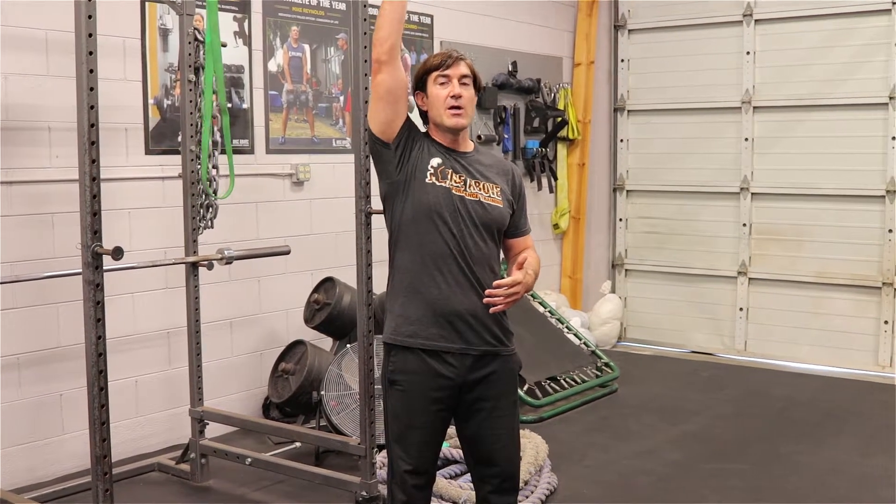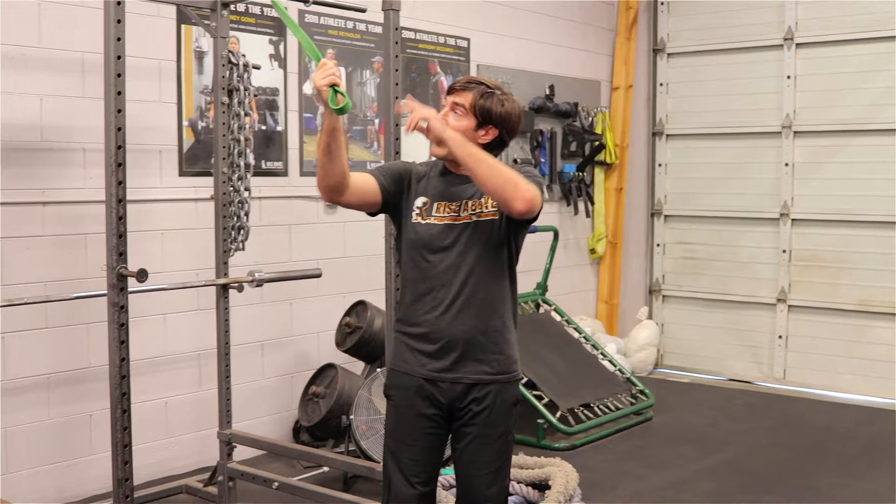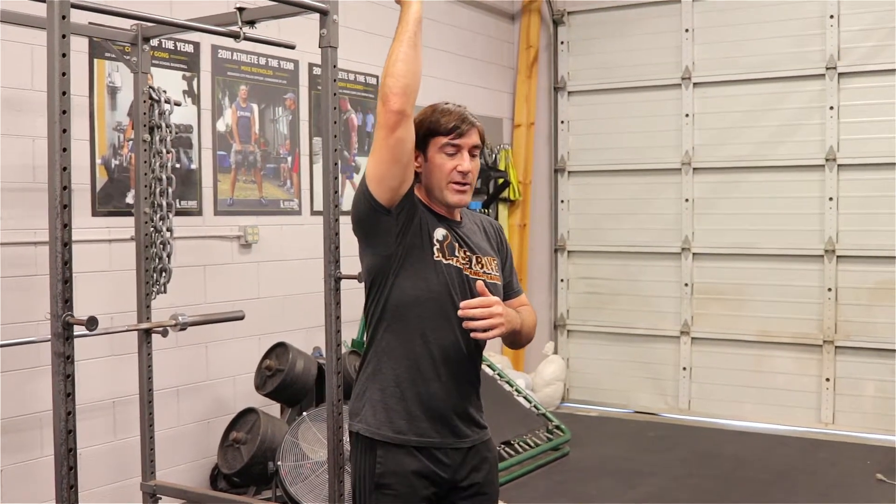So again, if you have tight shoulders, you want to try to loosen those up before you work out, especially if you're going to go overhead. I like a band, so we're going to bring it up on a high object here and I'll bring it overhead.